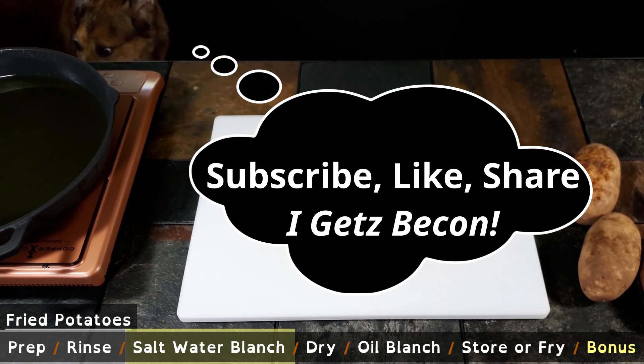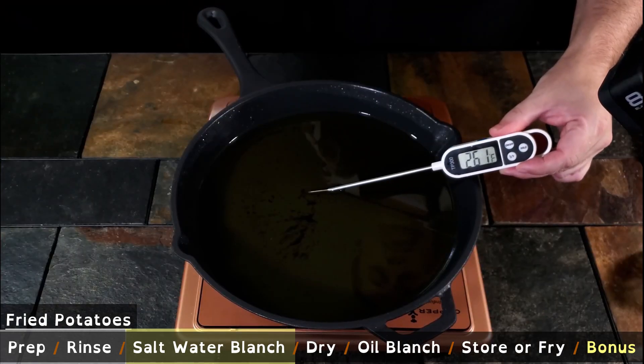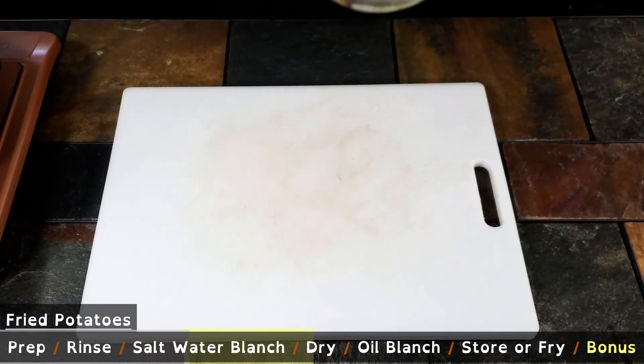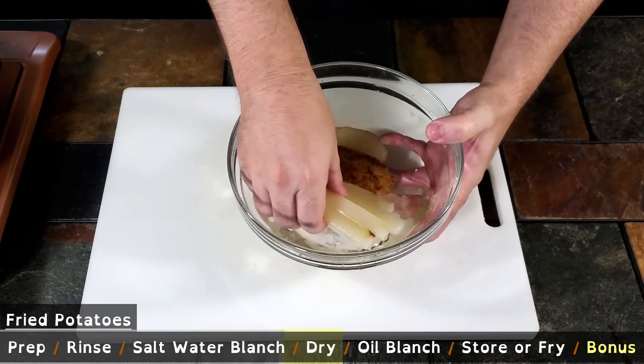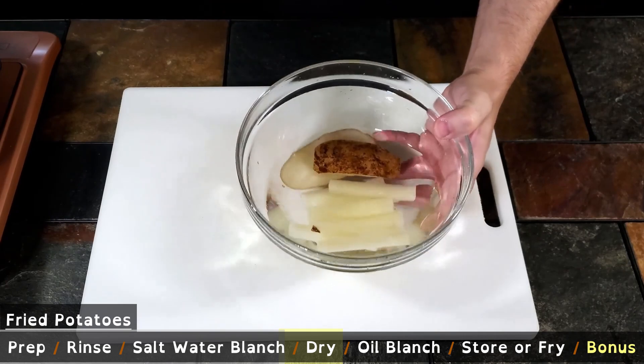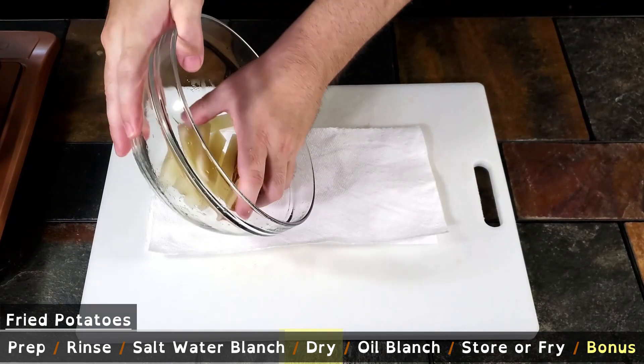Boil the potatoes for about three to five minutes. As that is working, heat up the oil to 275 degrees Fahrenheit. Take the potatoes out of the water and dry them as much as you can — you can see that they have turned slightly translucent.